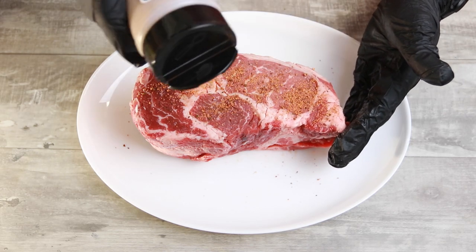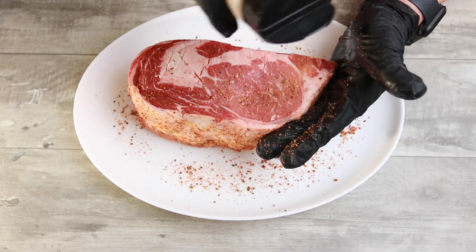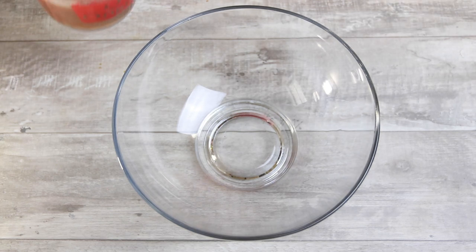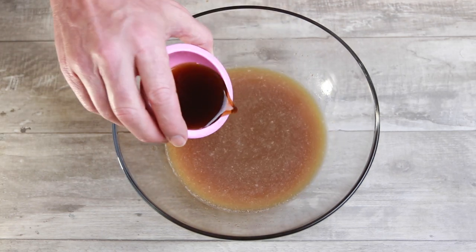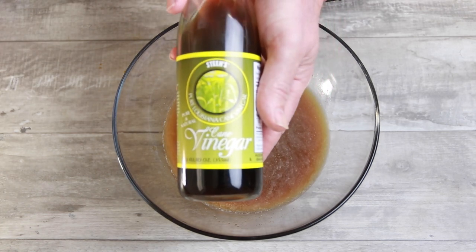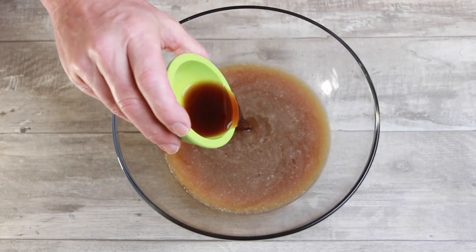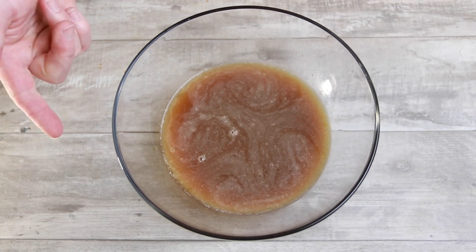We're just going to season this joker up. Now that it's all seasoned, we're going to set it aside and make a marinade — let it hang out in that marinade for about 24 hours. The marinade starts off with one cup of beef broth and two tablespoons of red wine vinegar. I'm actually using Steen's cane vinegar here — I'll leave a link if you want it, otherwise just use red wine vinegar. Next, two tablespoons of balsamic vinegar.